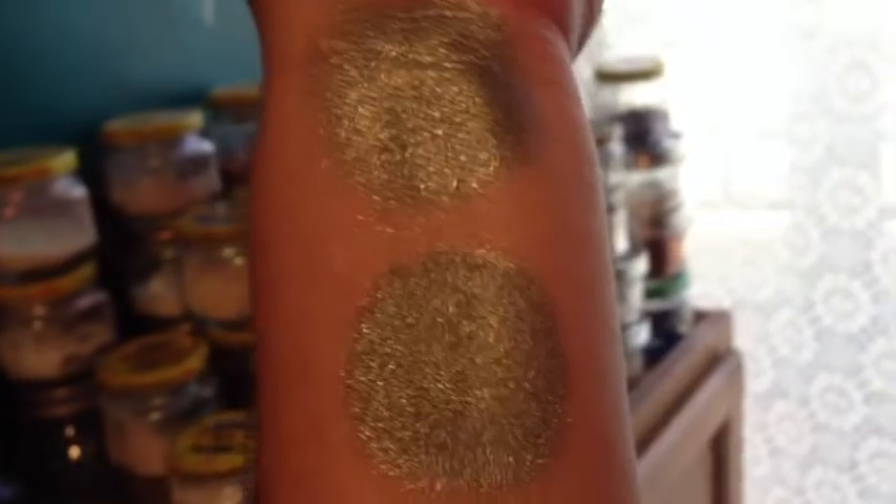This is Blue Sky Green Grass in incandescent light. You can see it's got a lot of gold to it.